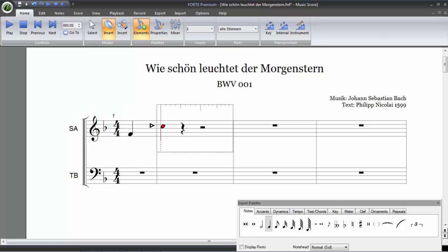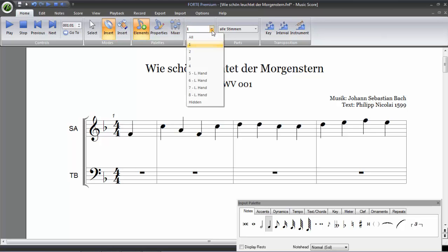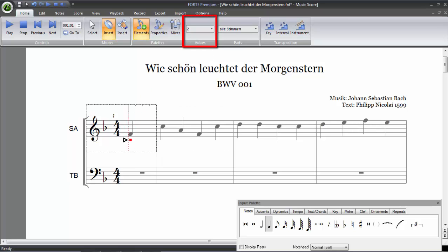Now we'll insert the notes of the first voice into the first soprano. Now we have to select the second voice to write down the alto. As you see, the first voice will appear as gray, while the active voice in which we are working will appear as black.